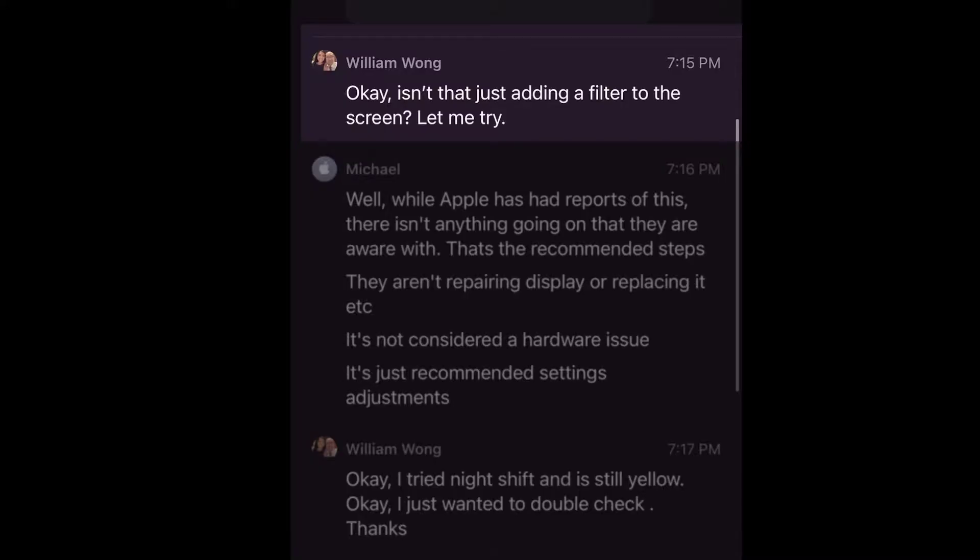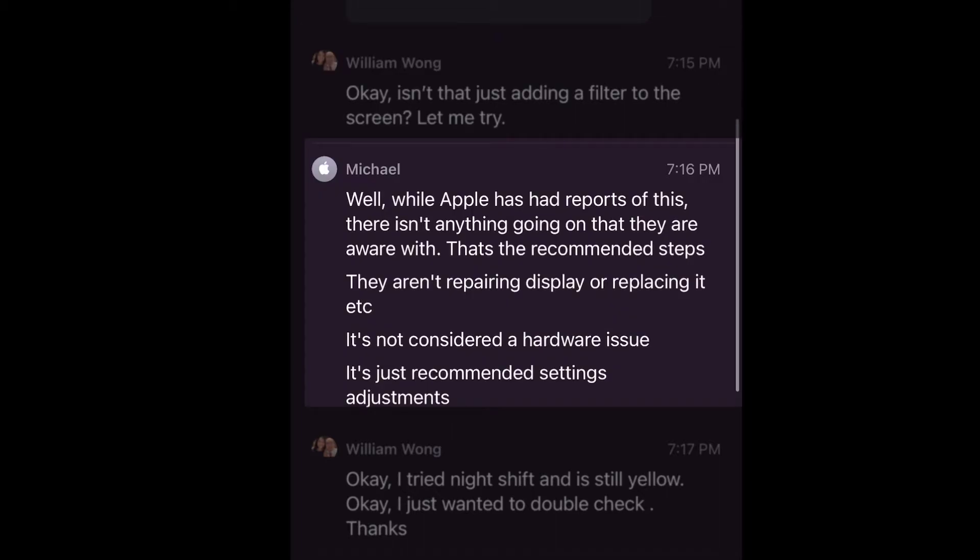In today's episode, it's a follow-up video to my iPhone 12 Pro Max display. I picked up my iPhone 12 Pro Max during the first week of launch in November and I did two videos on it. The first video was how I noticed the display was a lot more yellow or a warmer color, even with True Tone turned off, and a lot of people said the same thing — how the colors or text seemed washed out. My second video was my conversation with Apple support, where they acknowledged they recognized there is an issue, but I couldn't return it and they were still trying to figure it out.